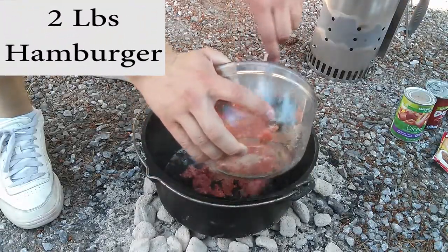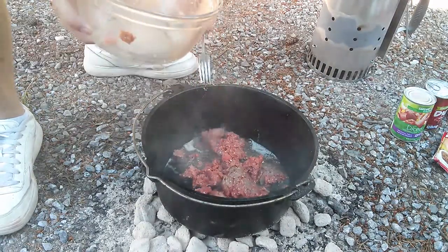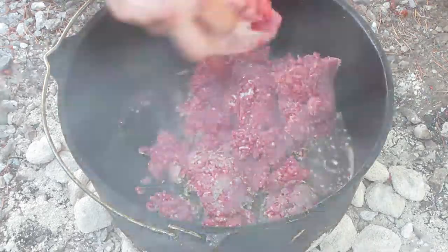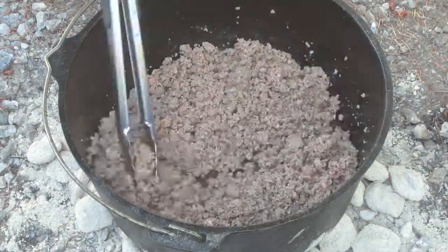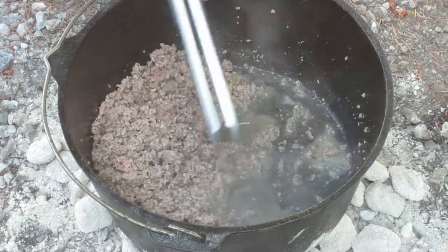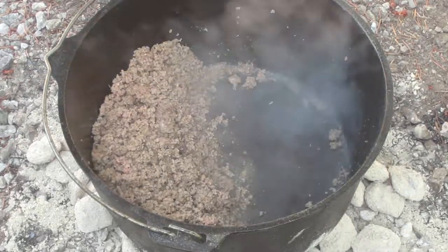Add two pounds of hamburger. Don't worry about the grease — we'll deal with that later. Once the hamburger is cooked, move it to the side and soak up the grease with either a grease bulb or a paper towel. Don't worry if some grease remains; it will help the seasoning of the Dutch oven.